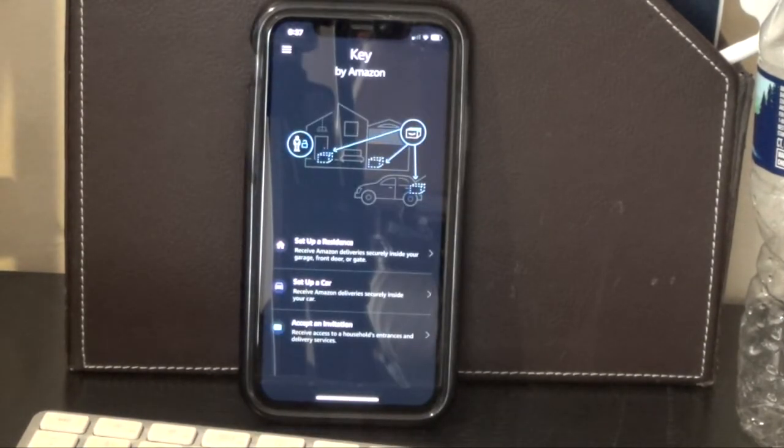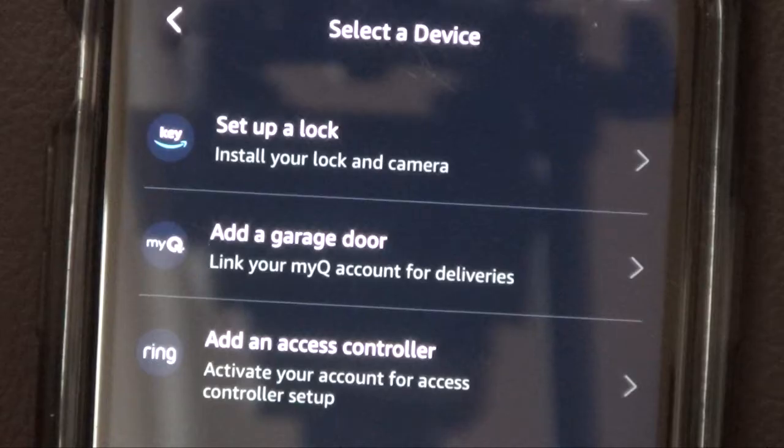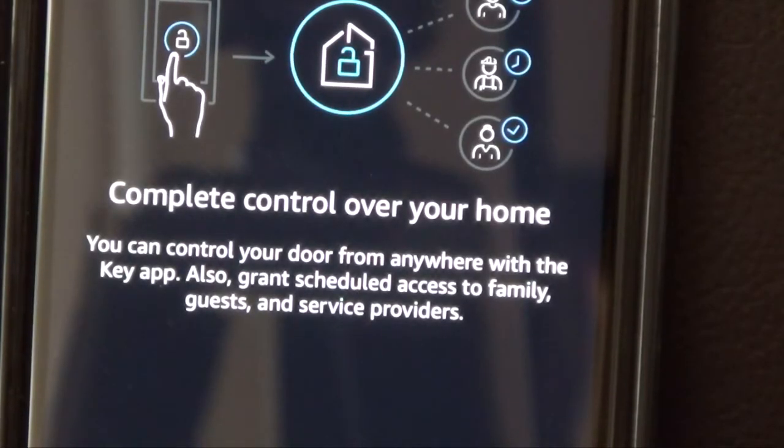You can set up a residence, set up a car, or accept an invitation. Here you can do things like install your lock and camera. You can add a garage door to link your MyQ account for deliveries, and you can add an access controller — activate your account for complete control over your home.